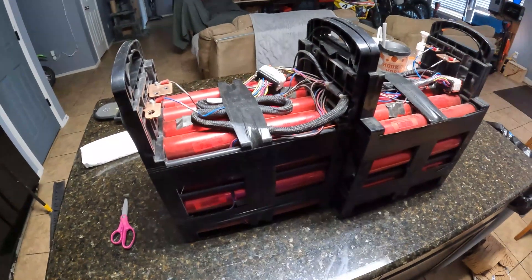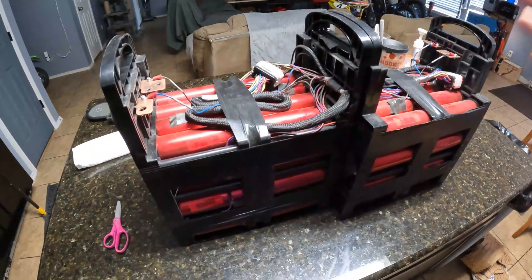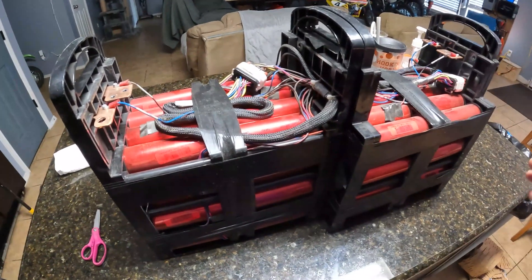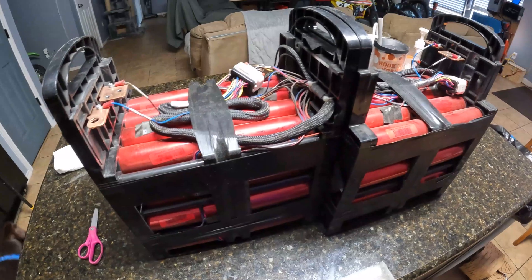These are Headway 8 amp hour, 200 amp cells. I want to build an electric dirt bike at some point, or an electric go-kart, something really powerful using a QS mid-drive motor.